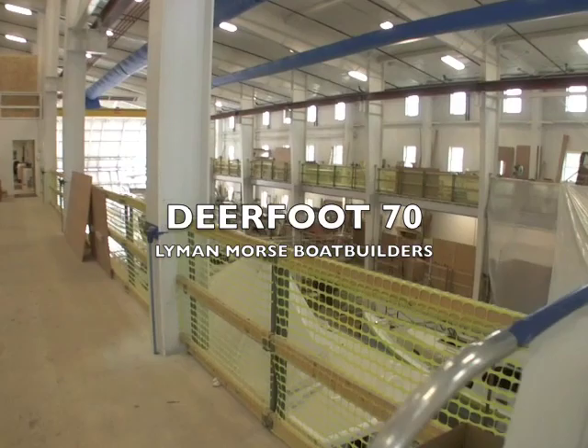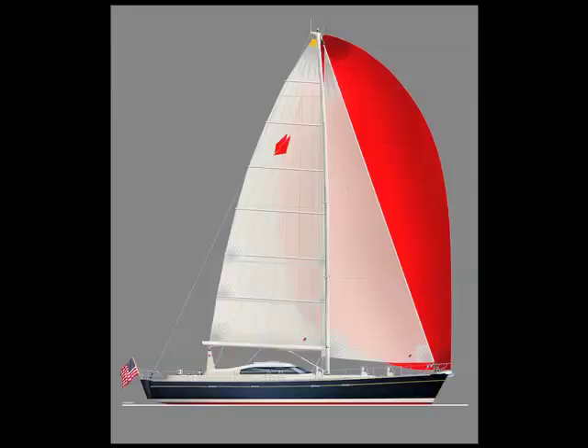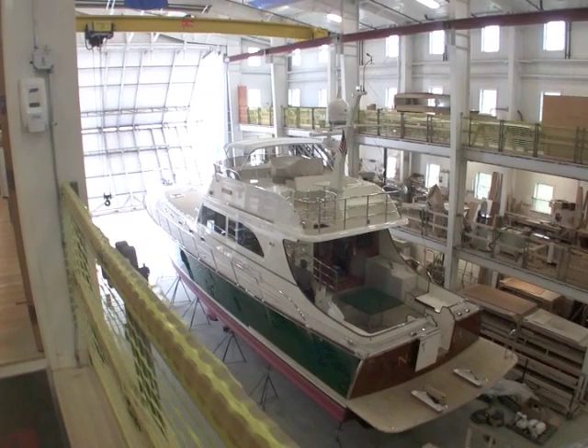This is Lyman Morse's newest facility for building and refits in Thomaston, Maine. I'm here to have a look at Deerfoot 70, which they're in the process of building, shown by Stephen Tofield and Cabot Lyman. The mock-up, which we'll go to see first, is down in their Tenants Harbour location.